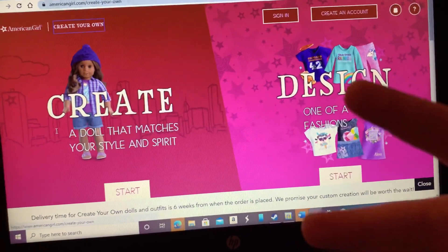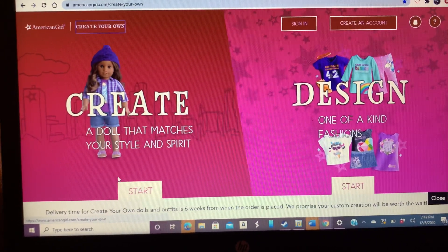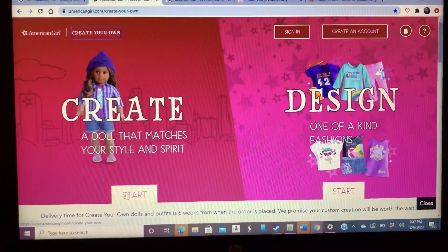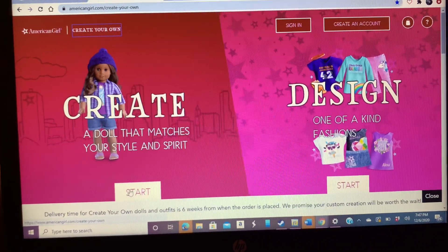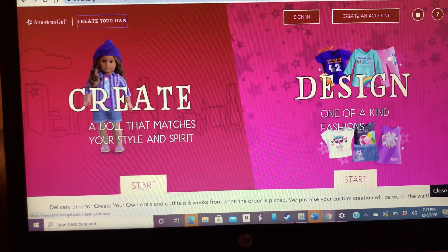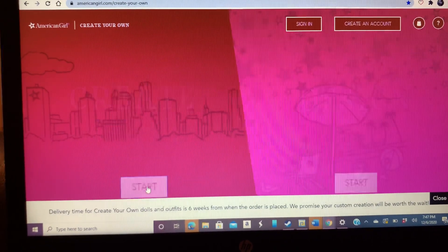Hey guys, it's Brayna17, lovely people. I'm back here again with myself and the computer again. Last time I did this, it was really bad — like, really laggy and stuff. So I'm going to do it again in a different way because I'm changed now. Okay, so let's start.